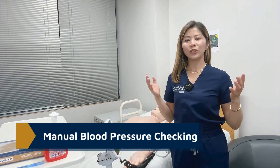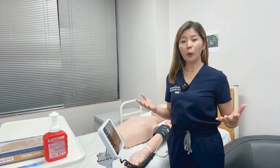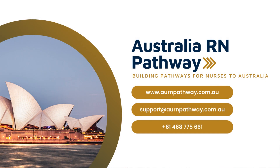And that's how you check your manual blood pressure. To learn more about your OSCE, make sure to subscribe and enroll at AURN Pathway.